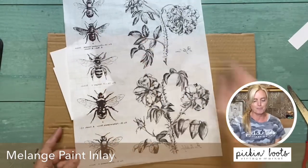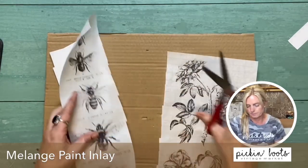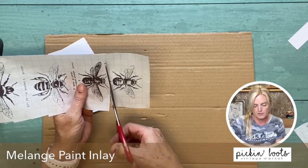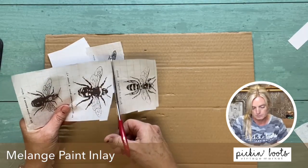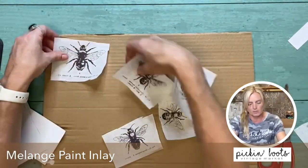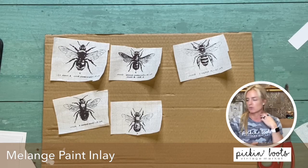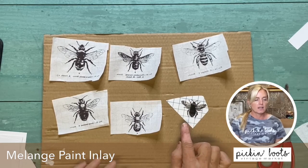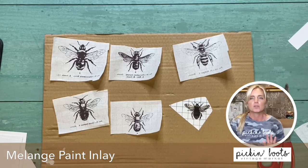These are ready to put the bee paint inlay on. So now we are going to cut out our bees. These are very, very popular — a lot of people love the bees. Now I have six frames but only five bees. However, I did find another bee that I can use — here he is. This is a transfer from the entomology transfer, so this is just going to be perfect. It's going to tie everything together, it's pretty much black and white, and it's going to look fine on the gallery wall.